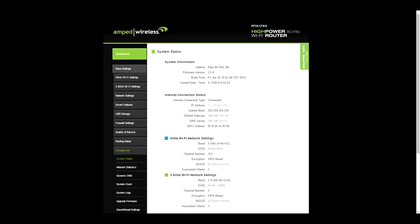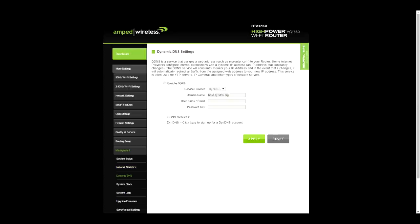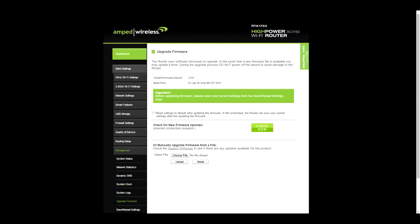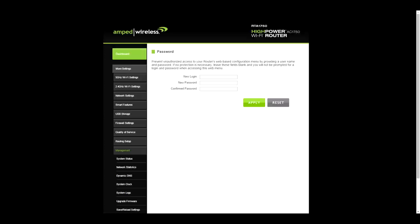In management, you've got system status, network statistics, DNS, dynamic DNS settings, system clock, and system logs. Updating the firmware is super easy — normally you'd download it from the website manually, but here all you need to do is click 'Check Now' and it will download and install the update automatically. There are also save and reload settings options, and finally the router login password, which you should change.